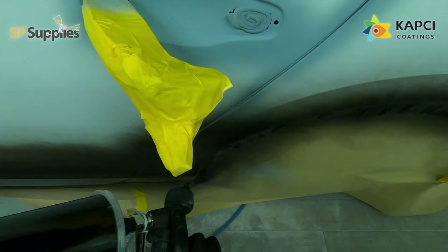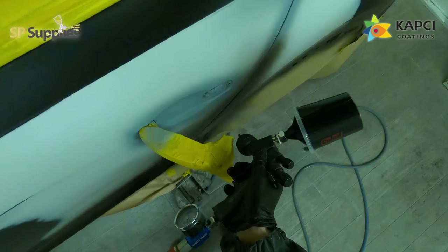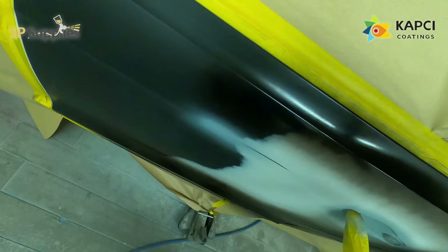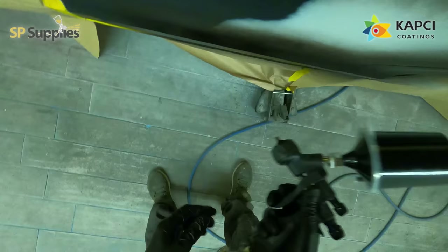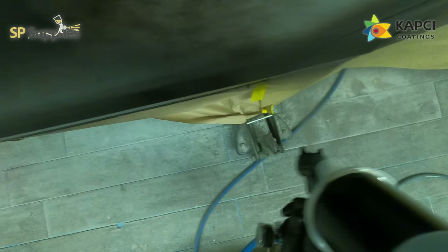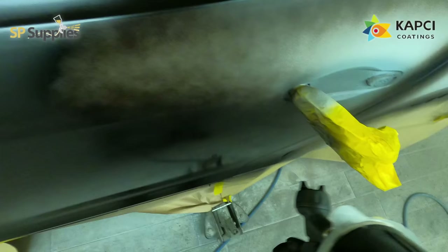I'm running this through my Walcom with the 1.3 setup. I found this gun does really well spraying base at around two bar, and then if I knock it back to about 25 PSI for the drop coat and effect coat it has no problems whatsoever. This first coat I'm just putting down nice and gently, making sure there are no issues anywhere, before I open it up and start putting it down a lot wetter. At this stage all I'm trying to do is colour up the repair — I'm not worrying about the blend for this first coat.